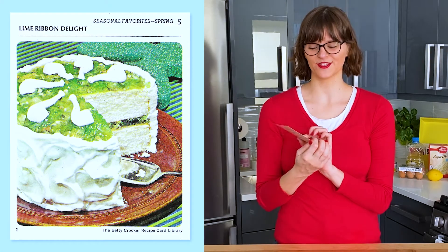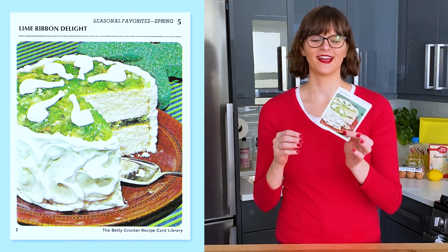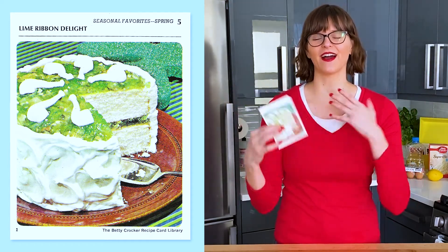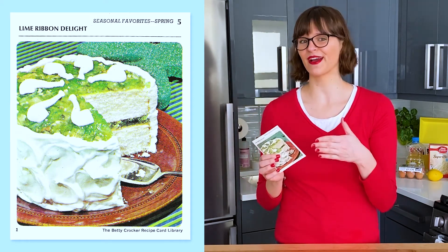Lime Ribbon Delight is from section A, seasonal favorites, spring, and it's card number five. And because it's St. Patrick's Day, obviously I wanted to make something green. This card is meant for St. Patrick's Day.